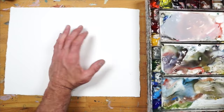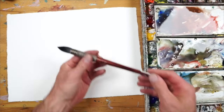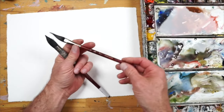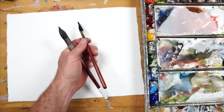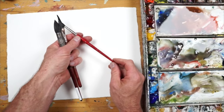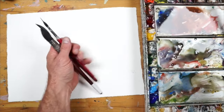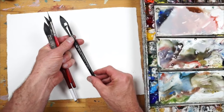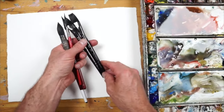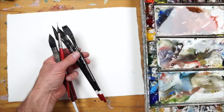The paper is Fabriano Artistico — that's the paper I prefer. I'll use several brushes: this is a Princeton Neptune number eight, my half-inch dagger, an Alvaro Castagnet needle, some other brushes, a cat's tongue sent to me by Zen Art, a flat by Zen Art, and another smaller dagger.